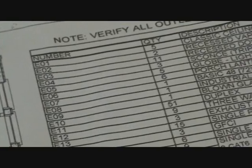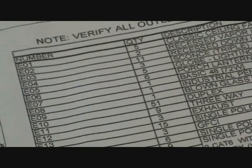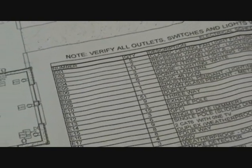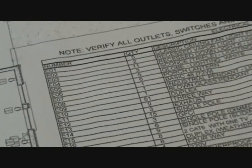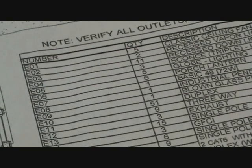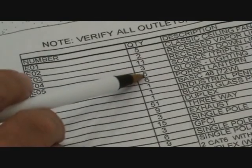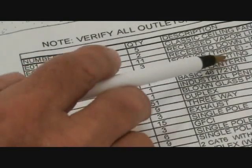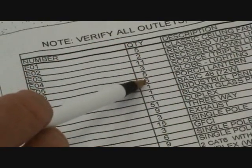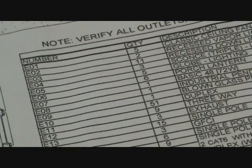So I go over here to E05. E05 is right here and I go across — the quantity is five. It says globe lighting white. So the quantity is five, meaning inside the home there's going to be at least five of those.